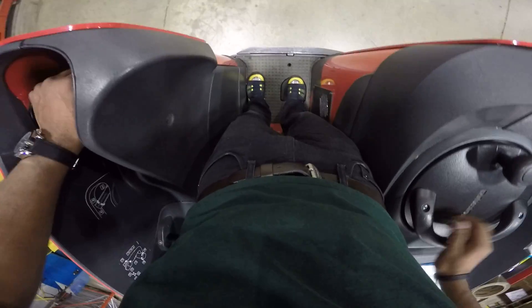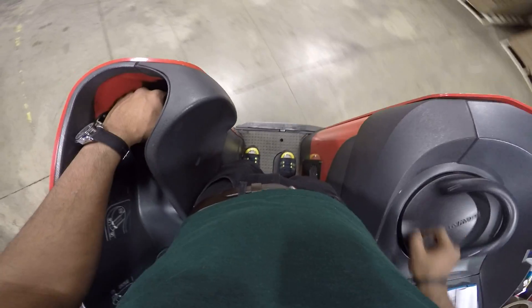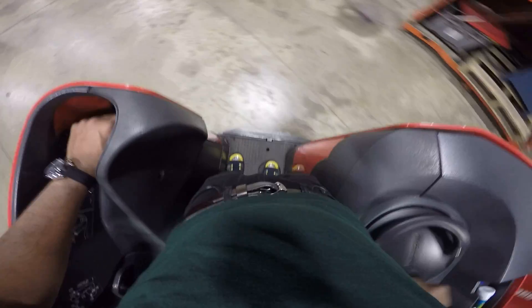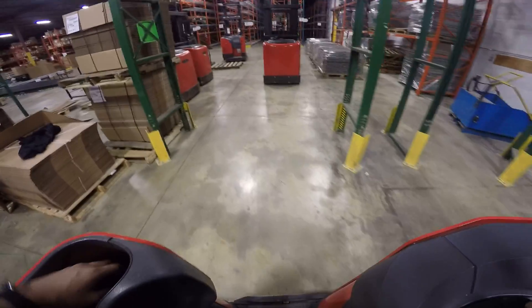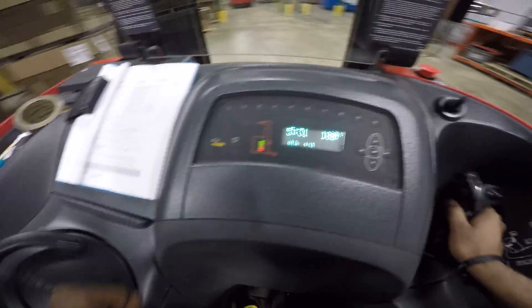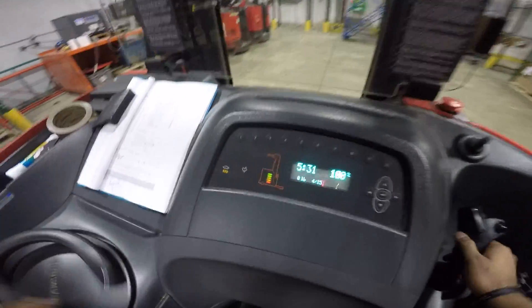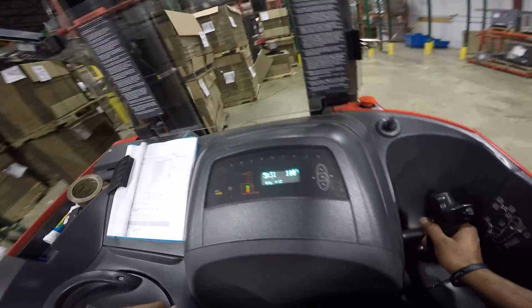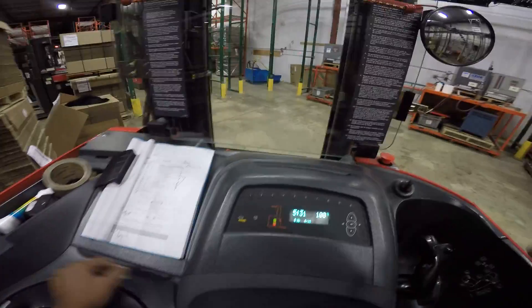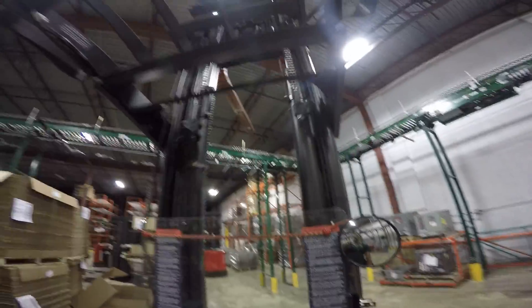We're gonna drive backwards, do a turn around, then drive forward and do a tight turn. You try to do a figure-eight so you know all the steering control is good. You do this away from any obstacle.